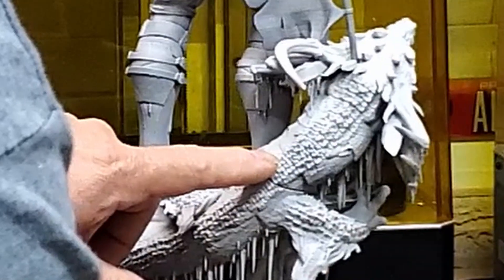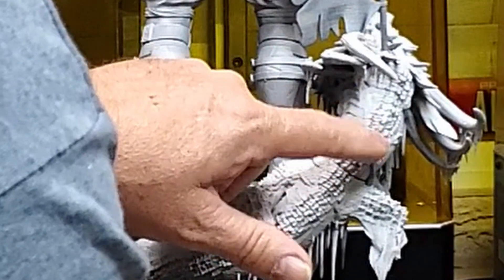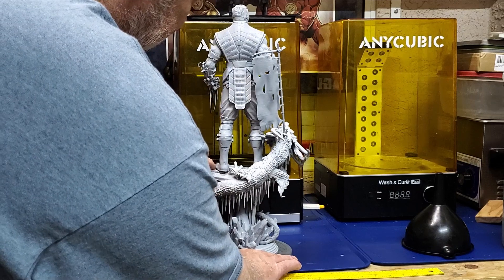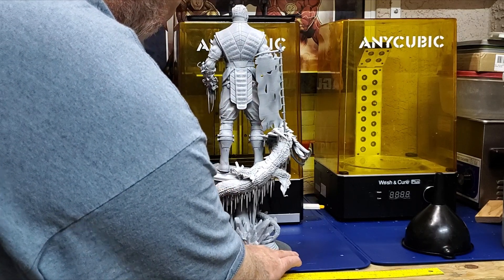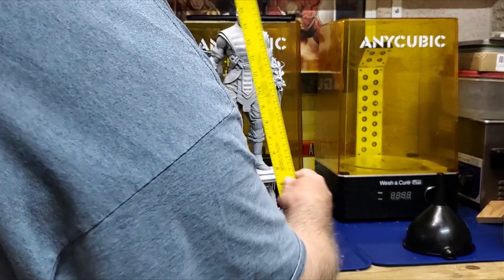I notice on the scales on his back, the definition where the 8K part was done does look a little more defined than the 4K. I can visually see a little bit of difference — it's a little sharper. It came out beautiful — amazing sculpt by Sanix.